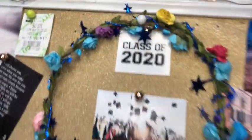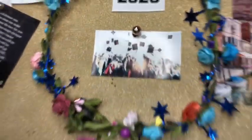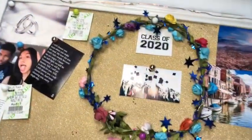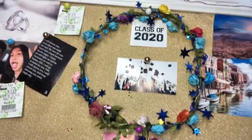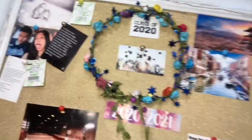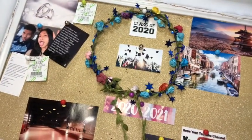And then right here is my class of 2020 and a graduation picture. Once I actually take graduation pictures, I'll put them there too. That little flower crown thing is from my Senior Night — one of my cheerleader friends made it. I'm really happy with it, I like it. I'm happy!